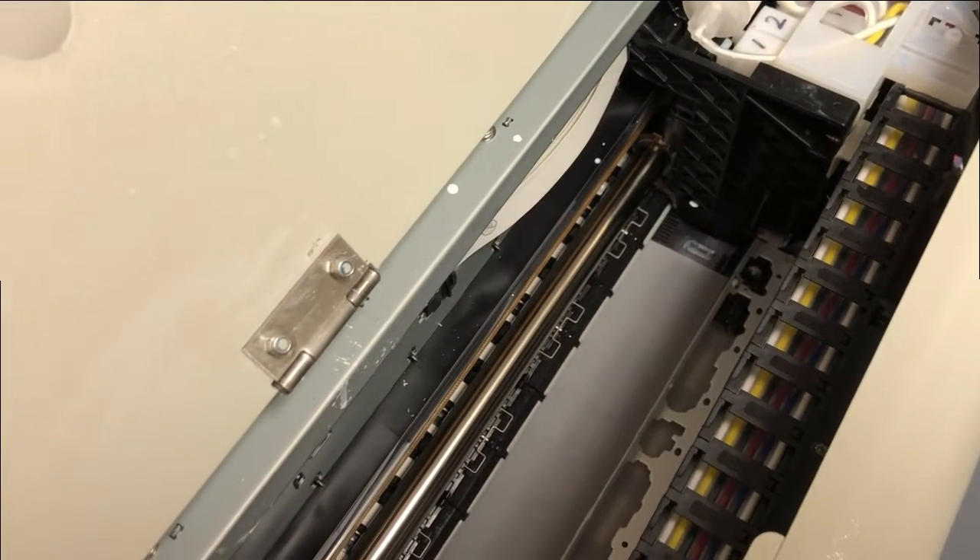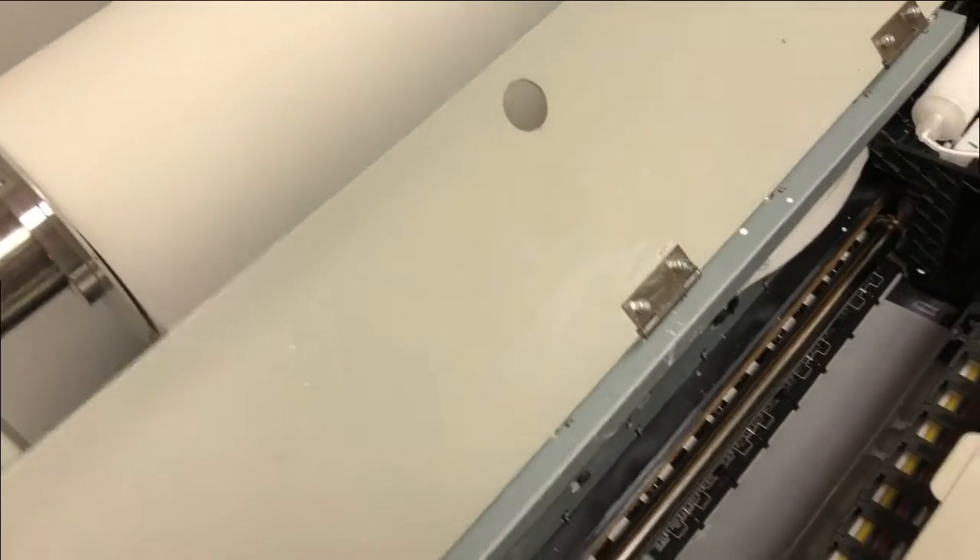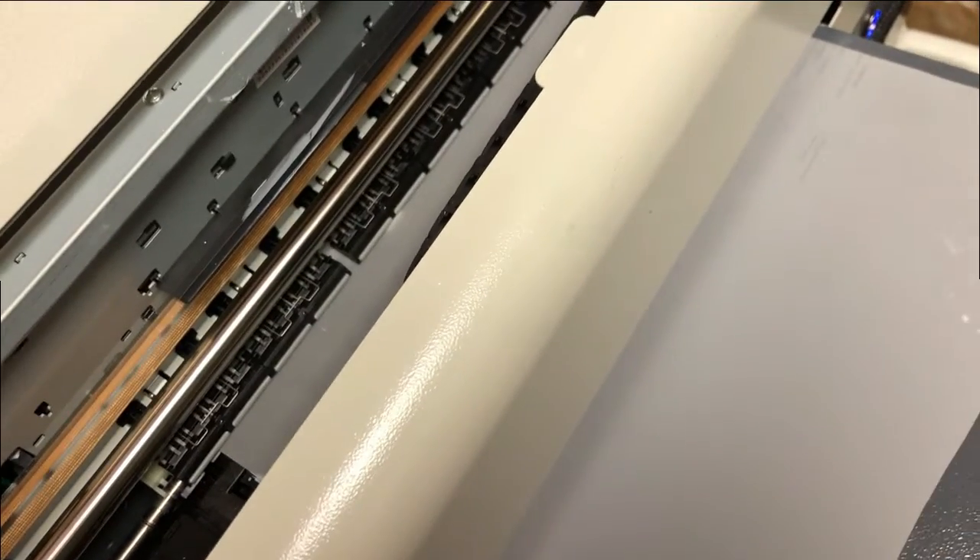The second thing to check is that the film is straight when you load it, especially for the rolls. Make sure the roll is not curled towards the right edge. Otherwise, when you feed the roll, eventually it's going to curl up.